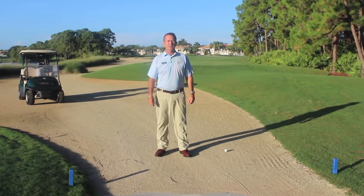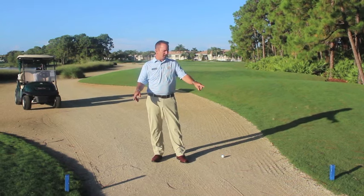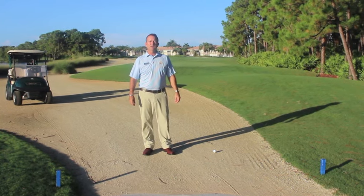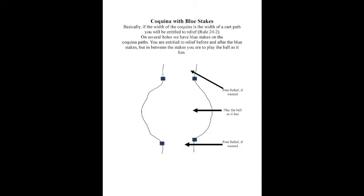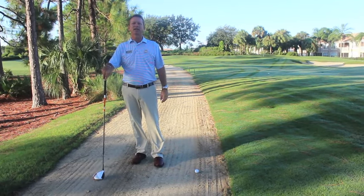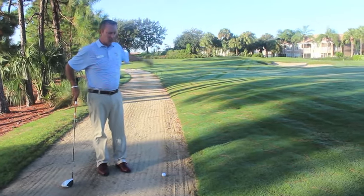We have a couple of local rules with our coquina paths and waste areas. First of all, if my ball is located in between both blue stakes from off the tee and close to the green, I must play the ball as it lies. We're still on the local rule of the coquina path. You'll notice my ball has landed right on the coquina path and I am entitled to relief under our local rule.